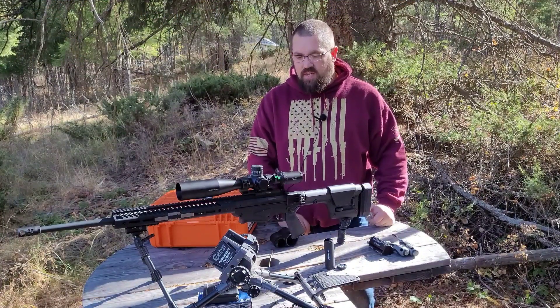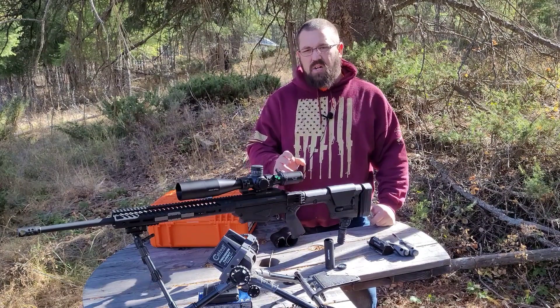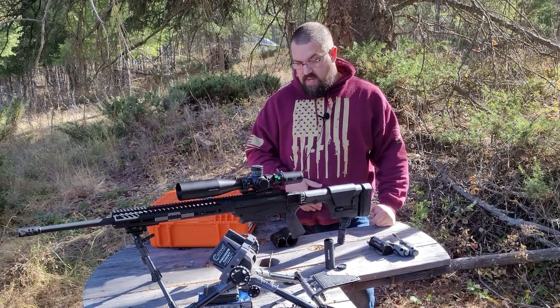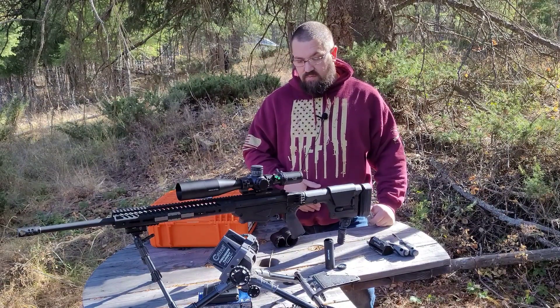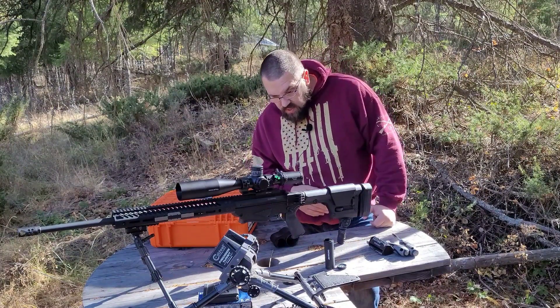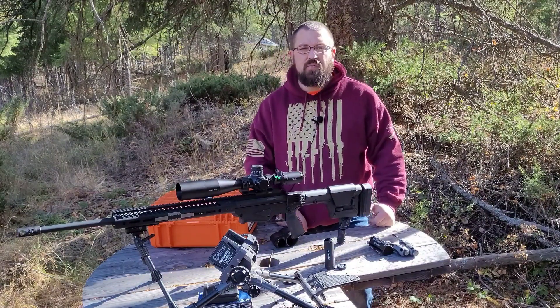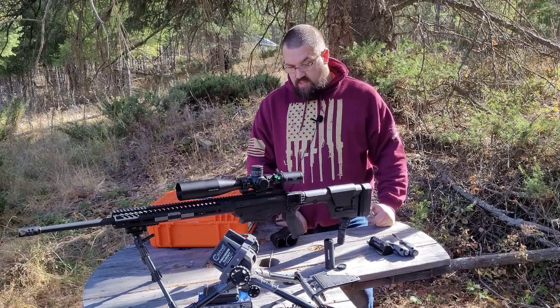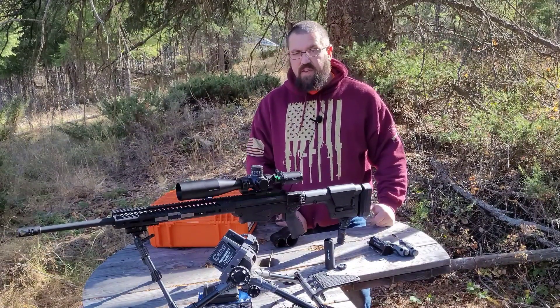Hey guys, this is Jason with the Forever Free Gunner. Today we're bringing you a video about the Arken. It's a new offering from Arken — the SH-4 Generation 2, 6x24 to 50 power. So 6x24x50.